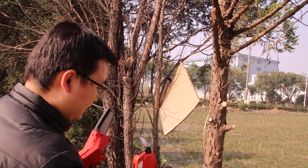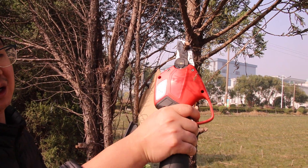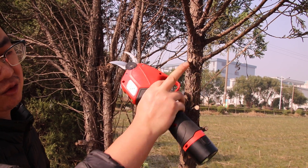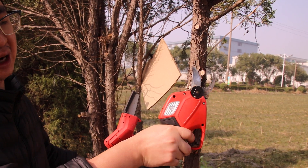So you should — for example, for small brush — you should use the pruner. Cut it, and it will be very smooth and very good. So this is the pruner.